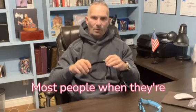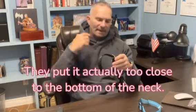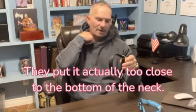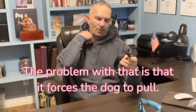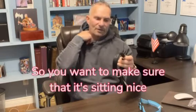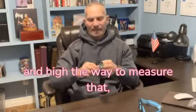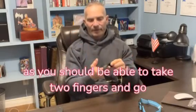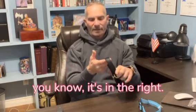Most people when putting this on their dog put it too low — too close to the bottom of the neck. The problem with that is it forces the dog to pull. You want to make sure it's sitting nice and high. The way to measure that is you should be able to take two fingers and slide them in from behind. If you're able to put two fingers behind it, you know it's in the right position.